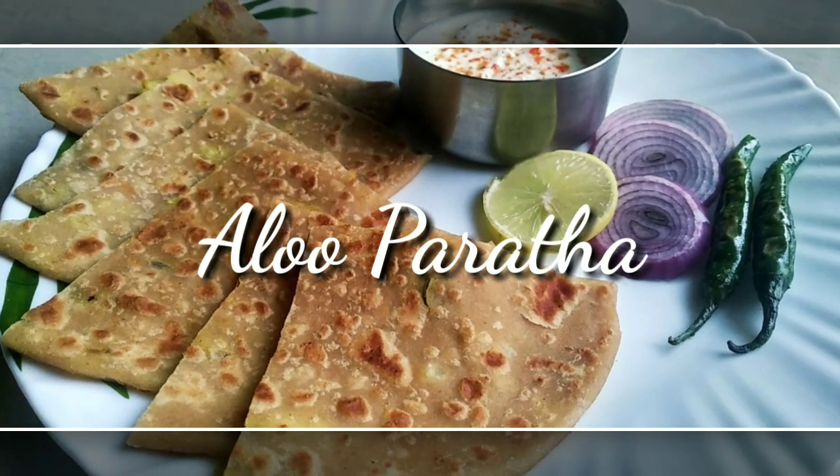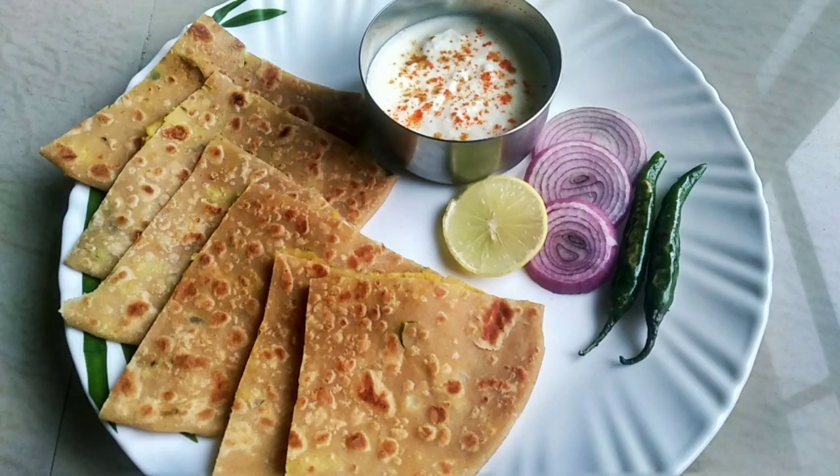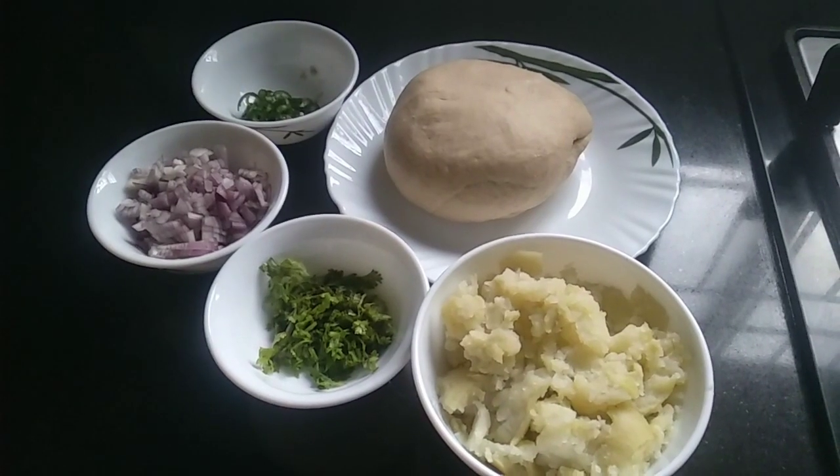Hello everyone, welcome to Tasty Innovations. We are going to make Aloo Paratha today. If you want to make this Aloo Paratha, please press the bell icon and subscribe.